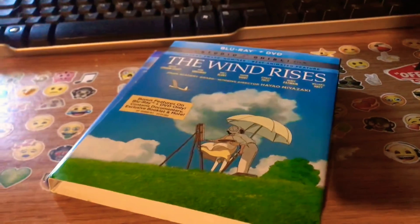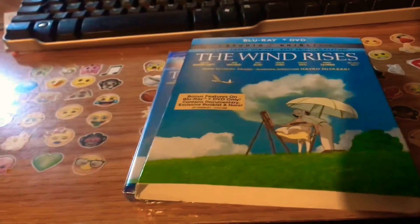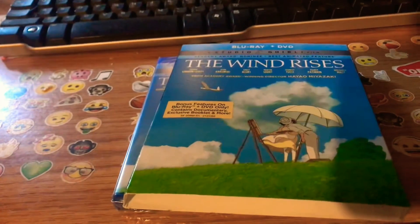Alright guys, I'm back from the unboxing. It is The Wind Rises on Blu-ray and DVD combo pack — that's a Studio Ghibli film.